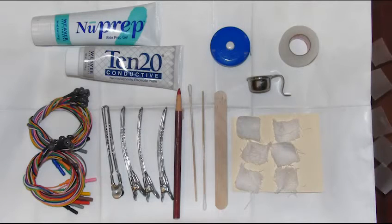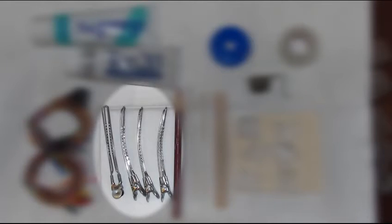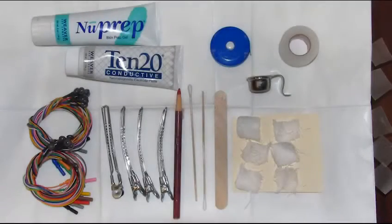Here I have my supplies laid out and ready for the patient. I have electrodes, hair clips, a skin marking pencil, cotton swabs, a measuring tape with centimeter markings, a tongue blade, and I use a pumice cup. I also have cut gauze squares to a postage stamp size, and here I have some tape already cut for the electrodes that will be placed on skin where there's no hair.